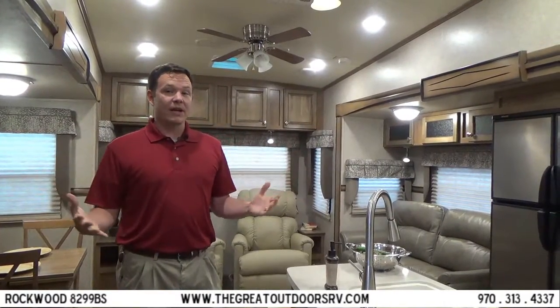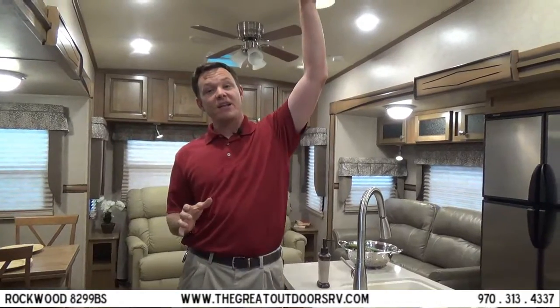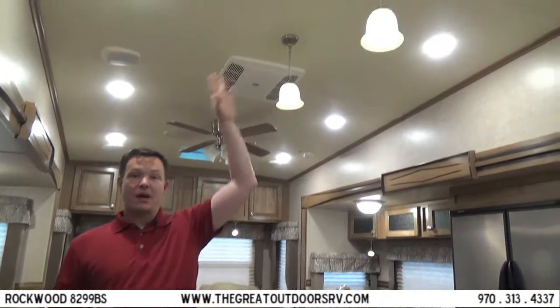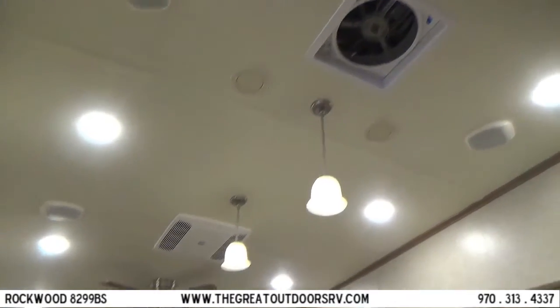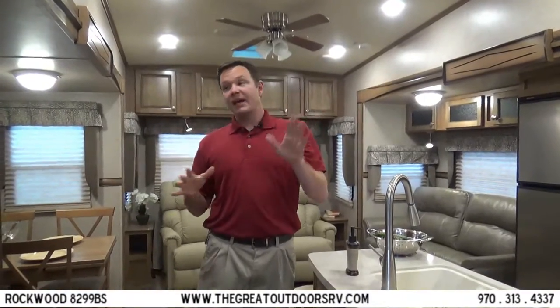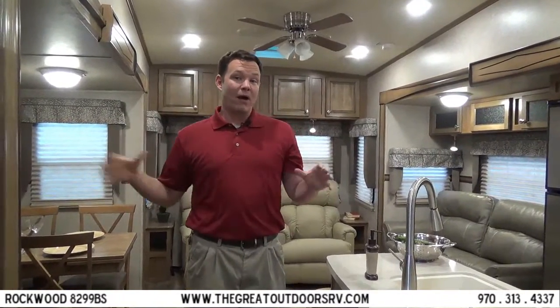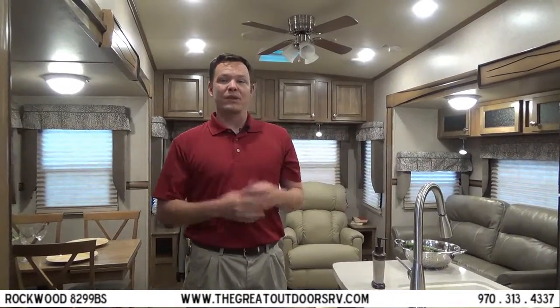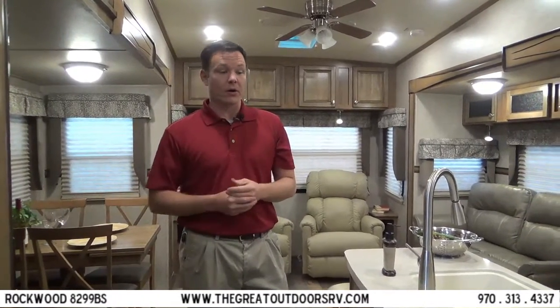Inside the Rockwood 8299BS, it has a Fantastic Fan Breeze ventilation fan in the ceiling above the kitchen and in the bathroom as well. The nice thing about these is this one has a rain sensor built in. You can open it up, crack a window, and create up to a 10 mile per hour breeze through your camper without having to run your AC — running off just your battery instead of shore power or a generator.